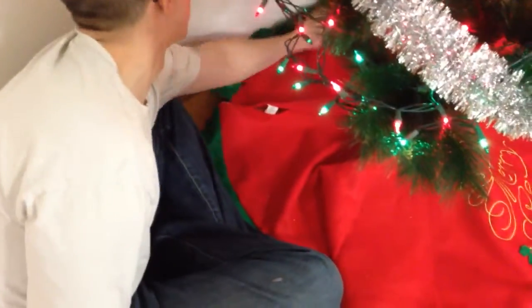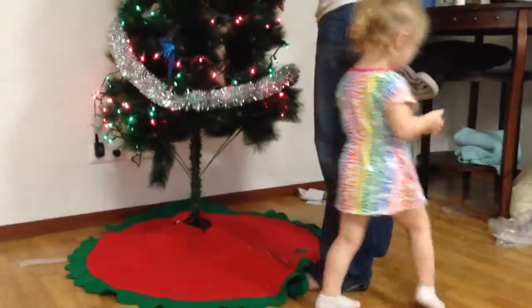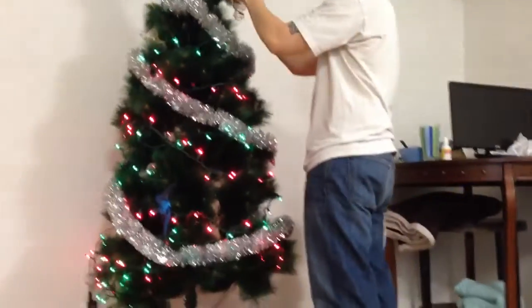That's so pretty. Here, baby. Go hang it up. This thing is so fluffy. I'm so fluffy, and I'm gonna cry.